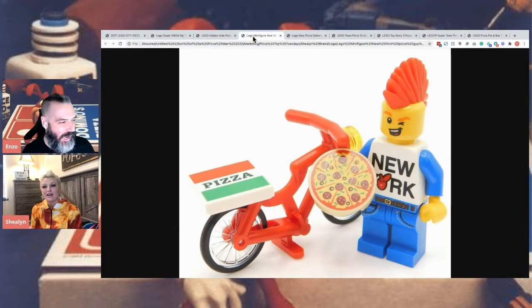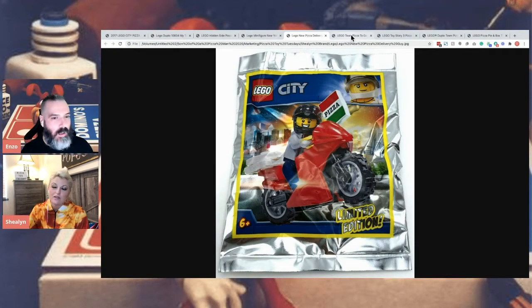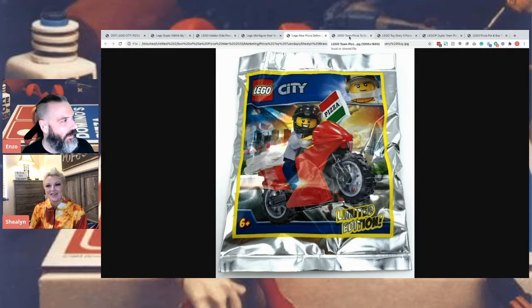And then this guy — I forget where I found him — but I thought he was cute too. It looks like a different bike, more bike mode. He's a cool pizza dude. And then this is a different version of the motorcycle. It looked like he was just carrying the pizza on the front — and it's like, you'd never hold a pizza like that. But anyway.